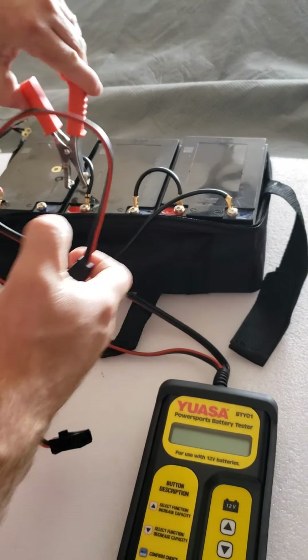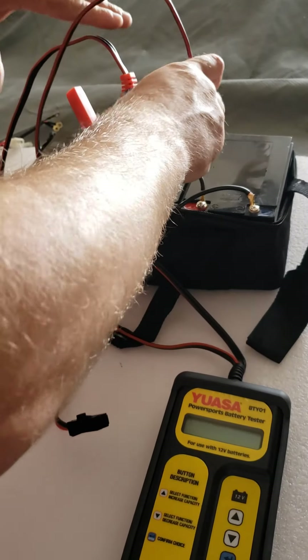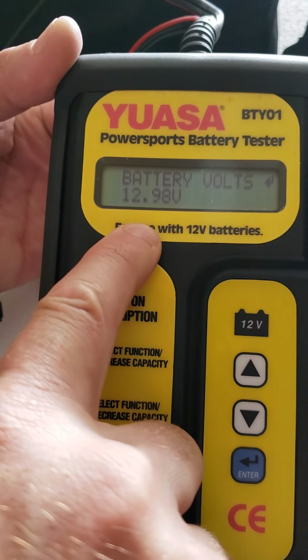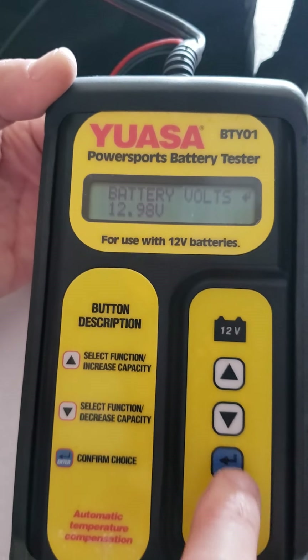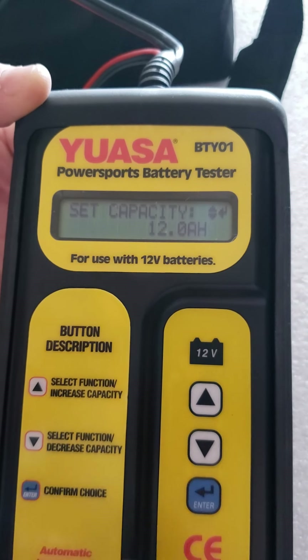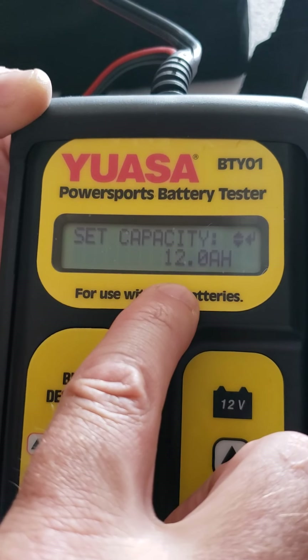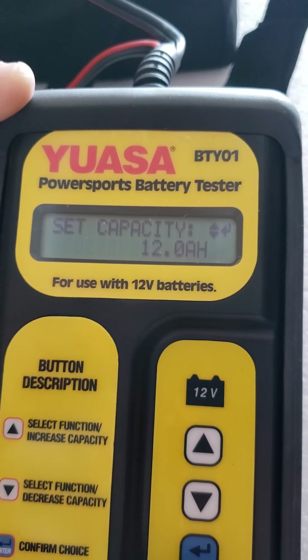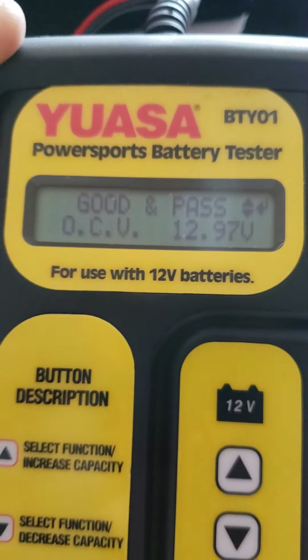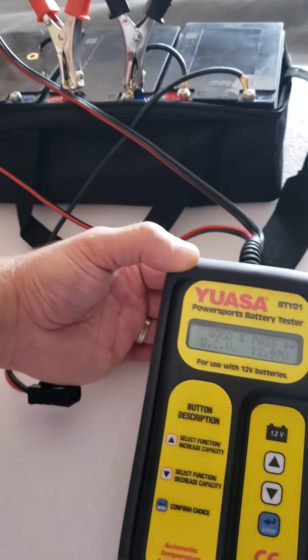Next, battery number two — battery voltage 12.9, same as the voltmeter showed before. I select SLA and 12 amp, which is our battery's amperage, and push enter. It says good and pass — battery number two is fine.